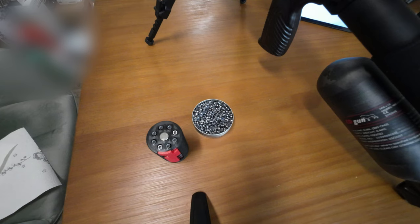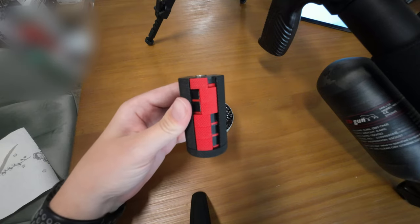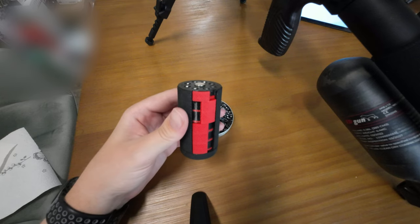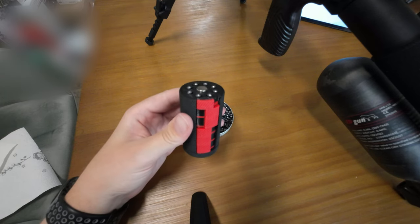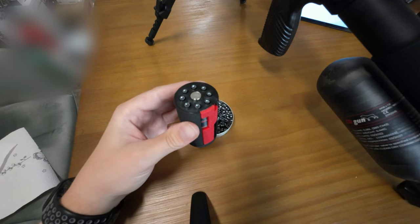Hello and welcome to the PCP channel. In this video I'm going to show you some speed loaders for the Lashy 2. This one is from eBay — it's a 3D printed model I bought for around 70 bucks, and in my opinion it's the best speed loader you can get for the money.